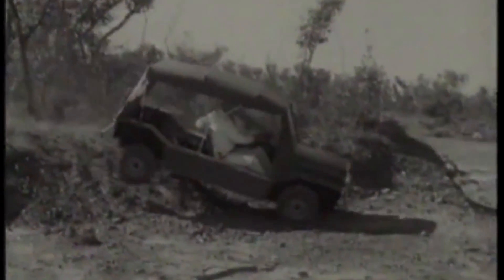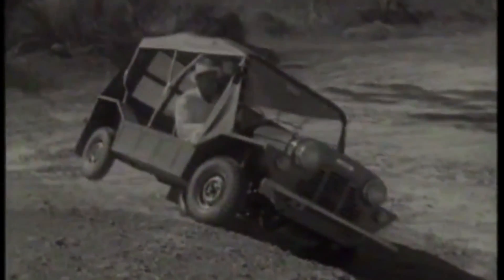Wow! Meet BMC Mini Moke! Just look at that! The incredible Moke goes everywhere. Well, just about.